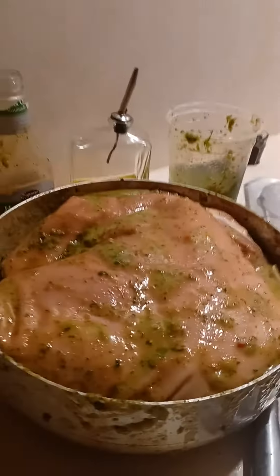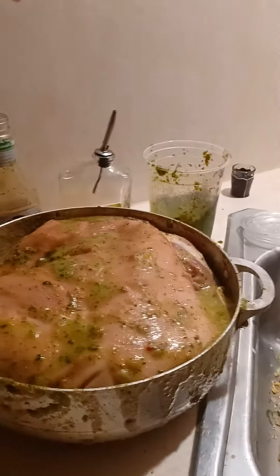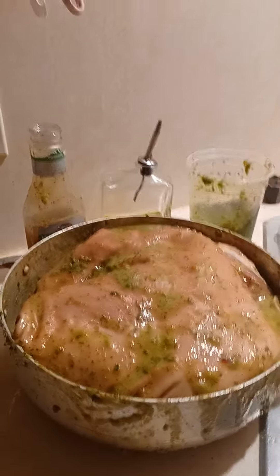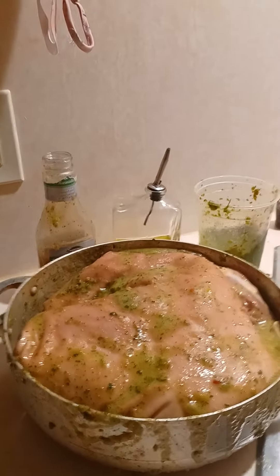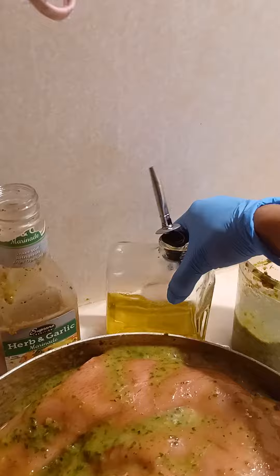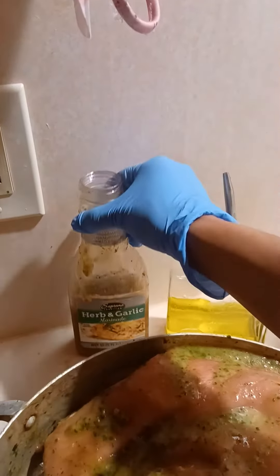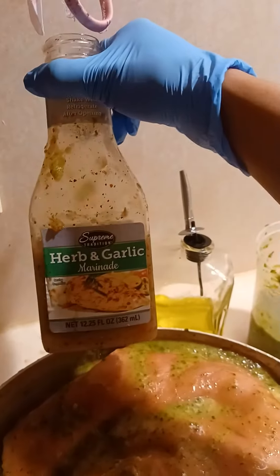My valuable advice to you is that I always start seasoning the pernil with liquid seasonings. So I put all the liquid seasonings and then I massage it. The liquid seasonings are olive oil and the herb and garlic marinade, which should be in the seasoning basket. I love this marinade.